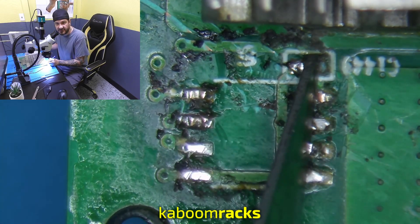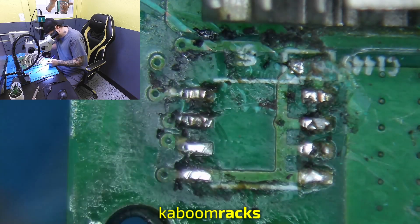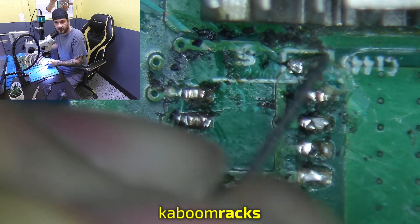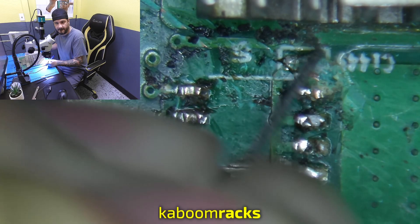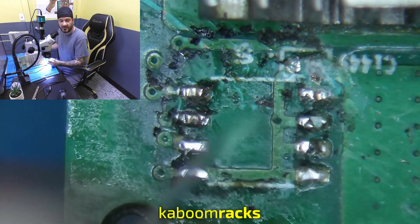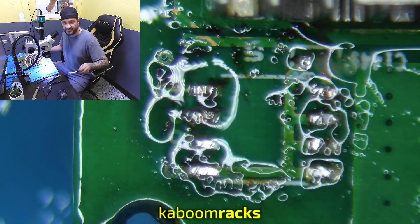C1449 pitch. Yeah, it does look like the solder pad is missing — left side of C1449 there.